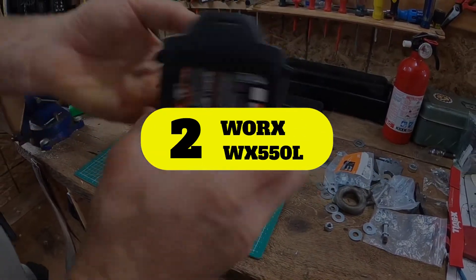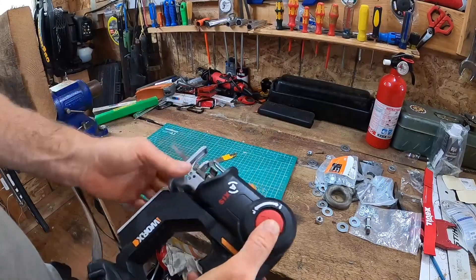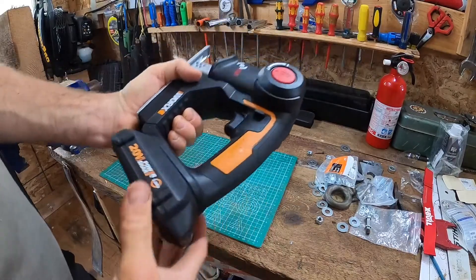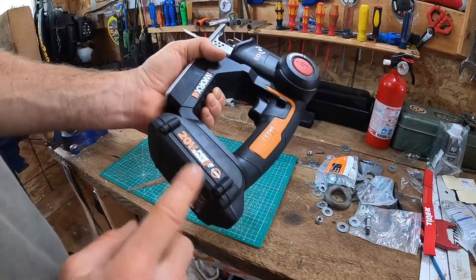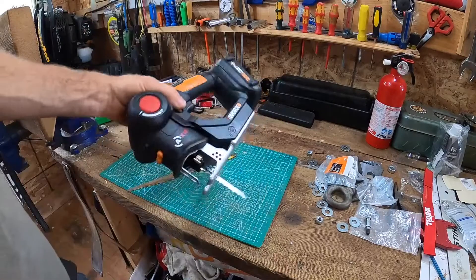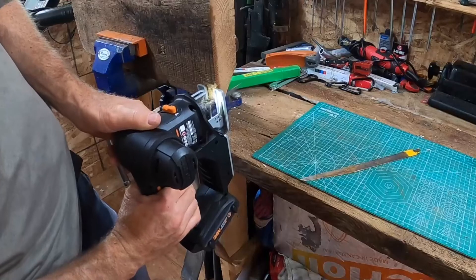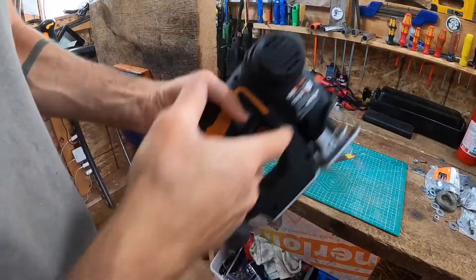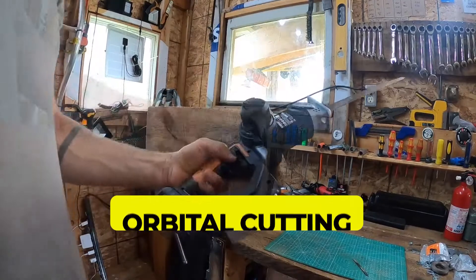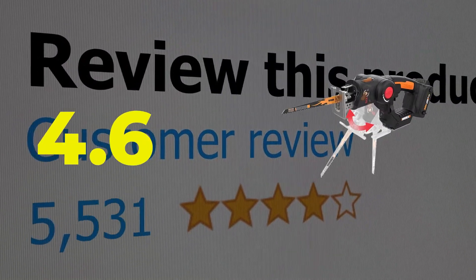Number 2: WORX WX550L. Why choose between a reciprocating saw and a jigsaw when you can purchase just one tool that switches between the two with the push of a button? That's what you get with the WORX PowerShare Axis 20V Cordless Reciprocating and Jigsaw, which runs off a WORX 20V battery. The tool is lightweight, has a vibration-absorbing handle, requires no tools to swap blades, and runs at a maximum of 3000 SPM with a 3 to 4 inch stroke length. Push the button and it converts from a horizontal reciprocating saw to a vertical jigsaw. Key features: orbital cutting, compact and lightweight design, and dust blower. Customer review: 4.6 out of 5.